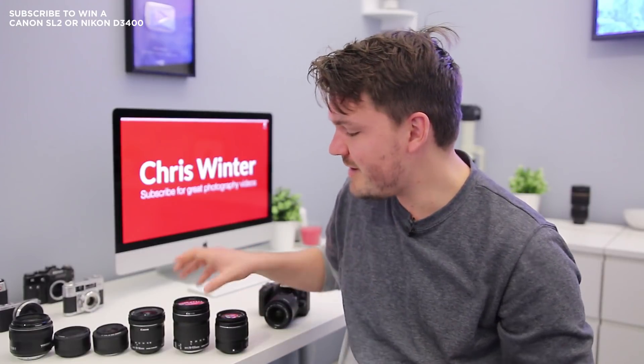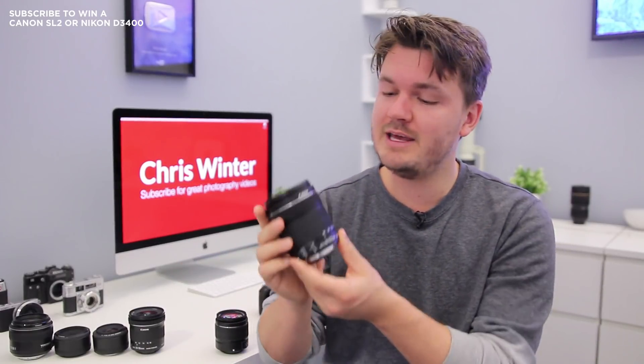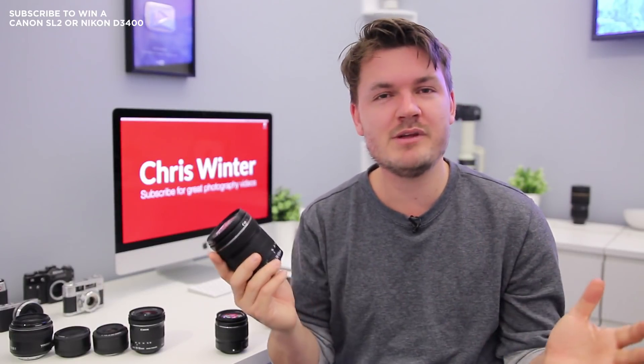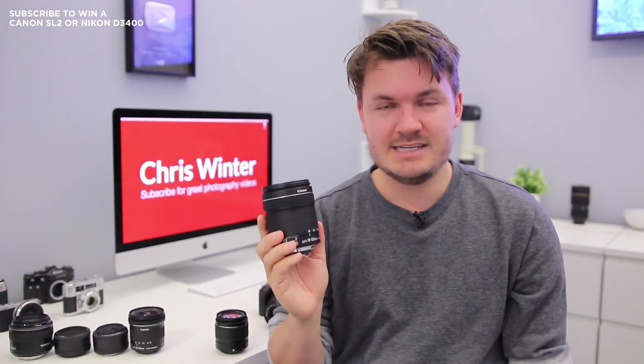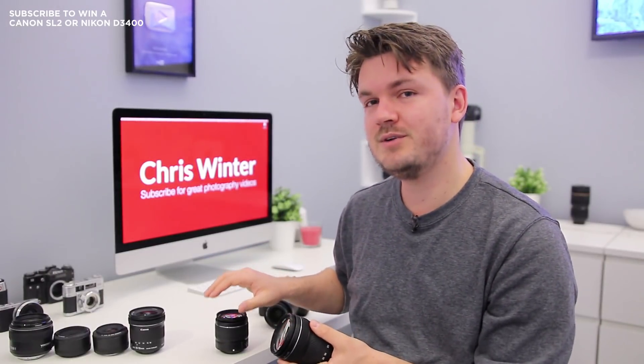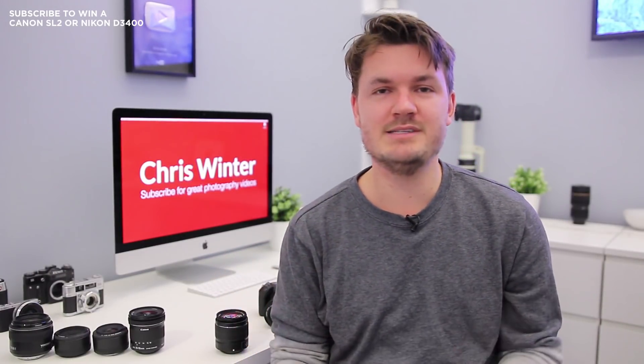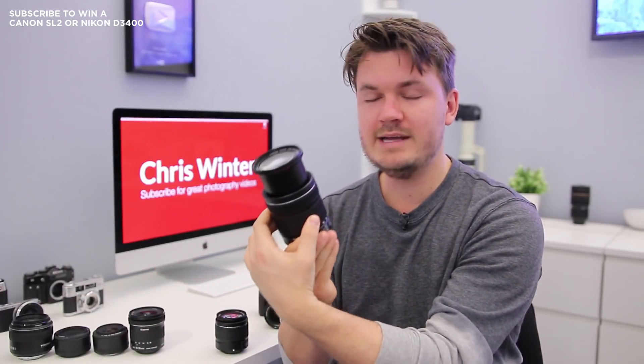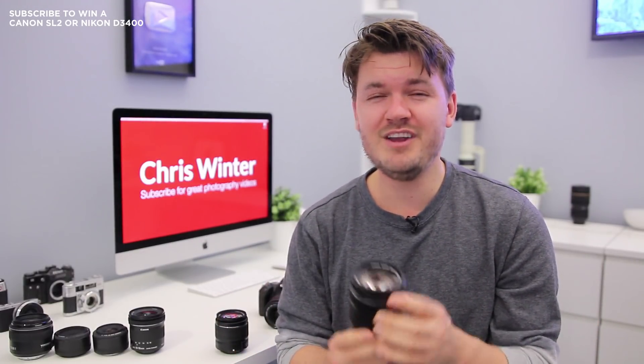Next up is one of my all-time favourite lenses from Canon — the 18-135mm STM. I've owned this lens for probably 4 or 5 years and it's been my all-time favourite all-around lens for pretty much all cameras. Compared to the 18-55mm, this can go just as wide but zooms all the way to 135mm, which on a crop-sensor camera like the Canon SL2 is really quite far, giving you some really good telephoto shots.